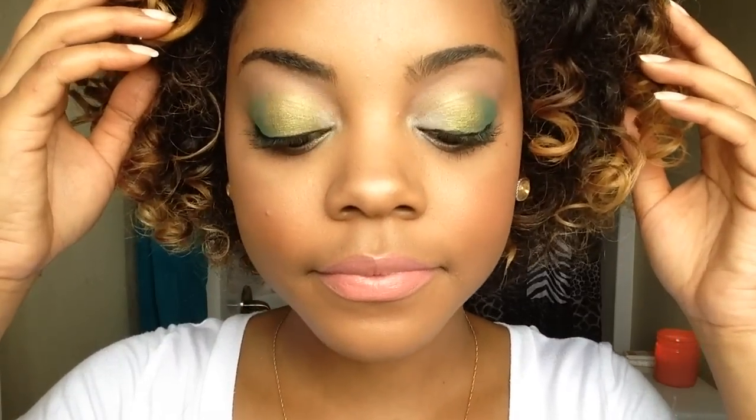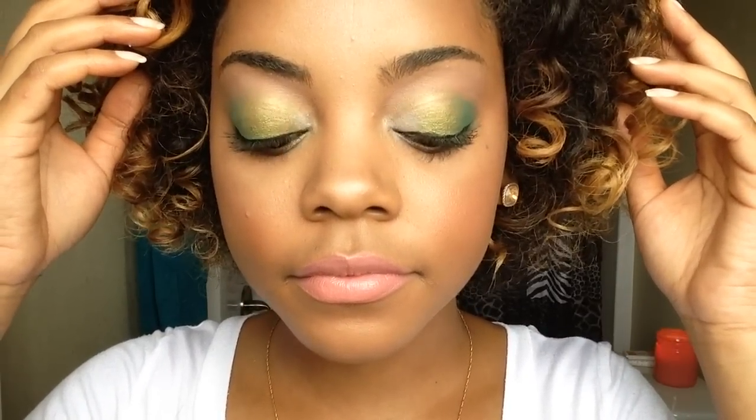That completes the look for this video, you guys. I really hope you guys enjoyed it. Definitely go check out the new NYX Avant Pop Palettes if you haven't already. Thumbs up this video if you'd like more tutorials. Love you guys and see you in my next video.